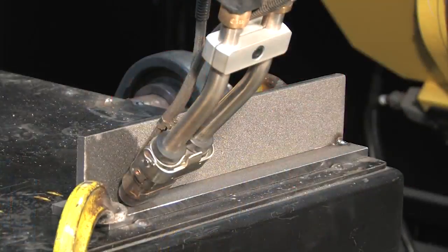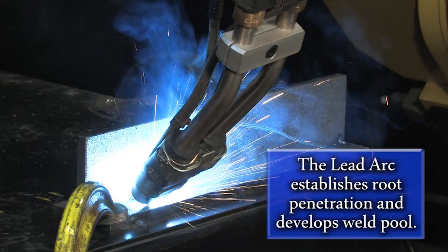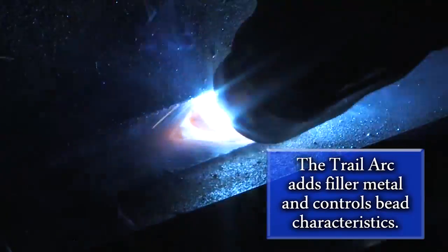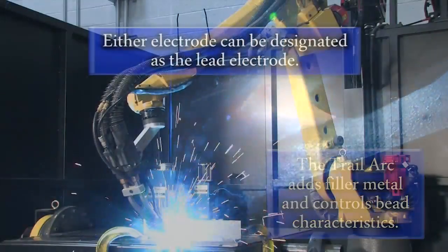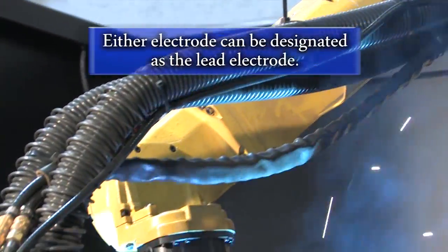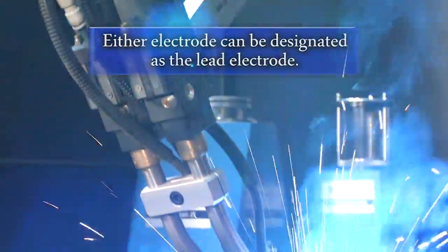The lead arc's function is to establish initial root penetration and develop a molten weld pool for the trail wire. The trail arc adds filler metal to the weld pool and controls the bead characteristics of the weld. Either electrode can be designated as the lead electrode to allow for welding in two directions, which helps maximize welding efficiency on parts that require multiple welds.